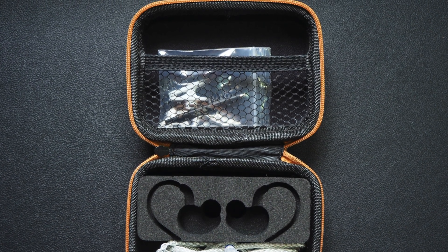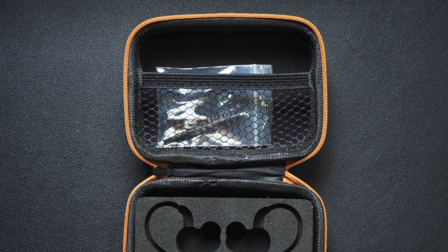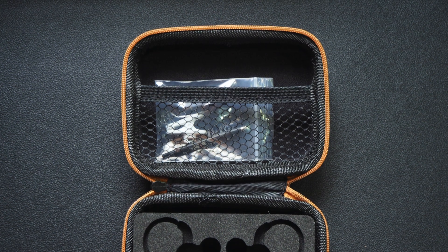There is also a shirt clip, which lets you clip the cable onto your shirt and reduce the microphonics effect when you are moving around.